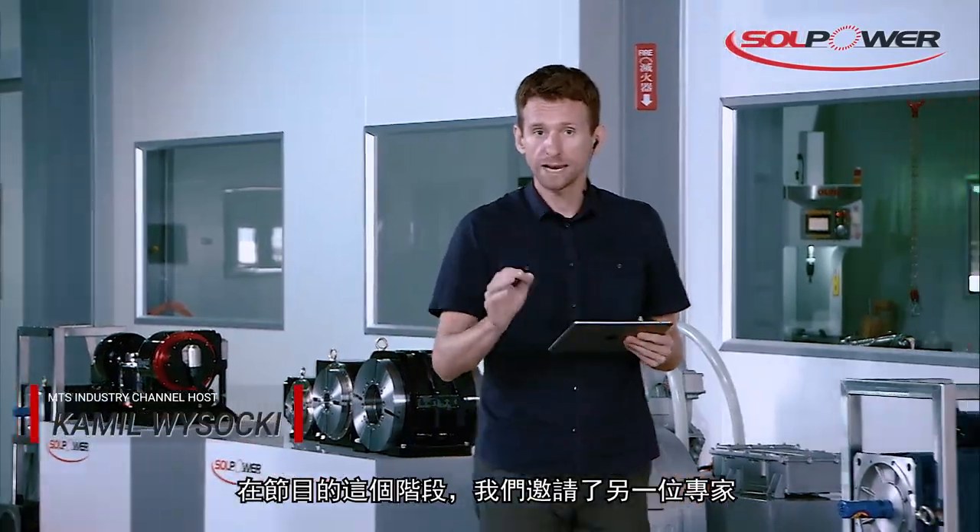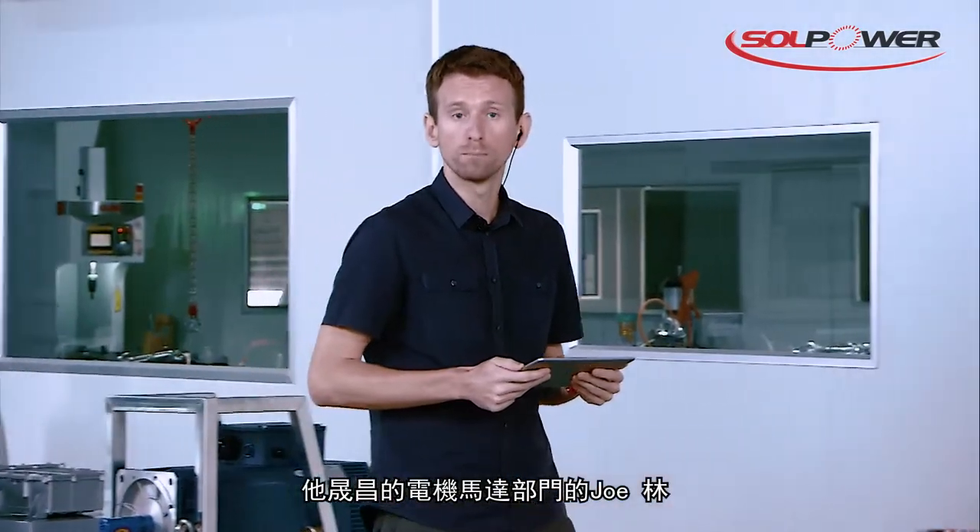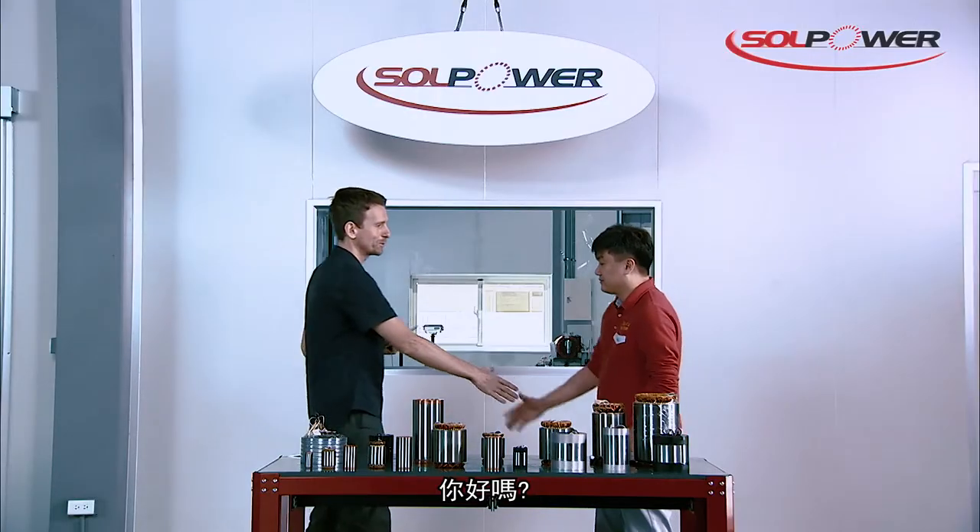And for this topic, I have my next expert on the show. He's a member of Solpower's electric motor department, Mr. Joe Lin. Joe, how are you today?